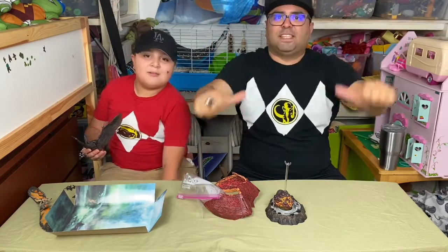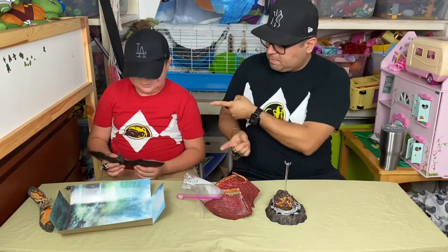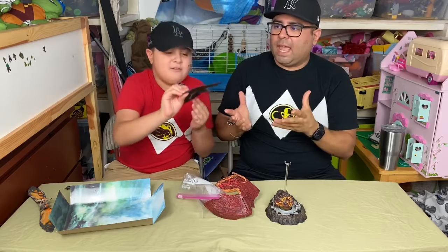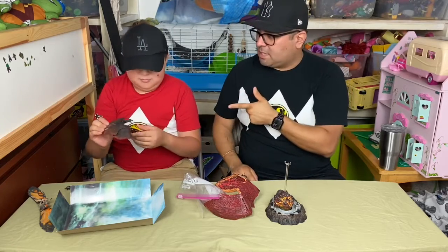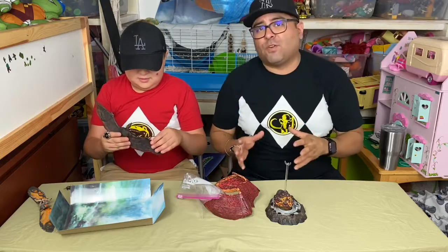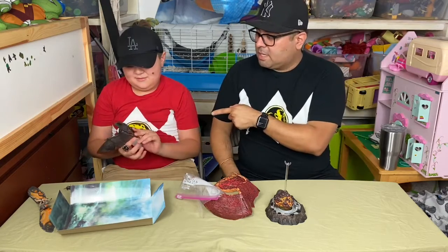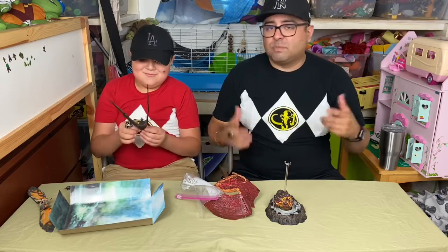How's it going everybody, this is Chris and Luke. Today we're going to be reviewing Rodan from NECA toys. We just picked up this Rodan — I know he's been out for a while — but we couldn't find him anywhere. We got him through Amazon actually.